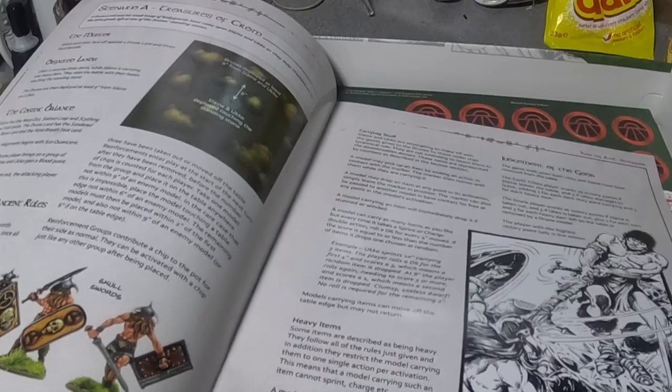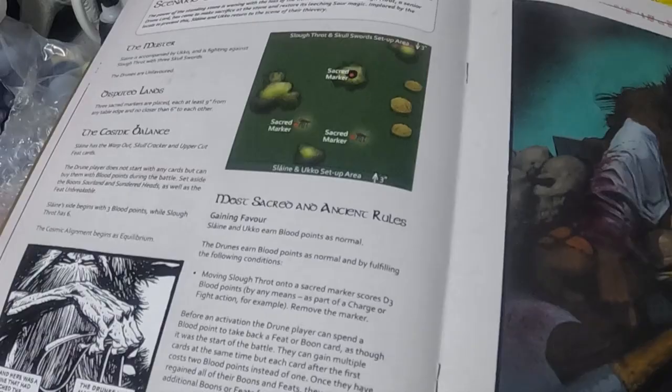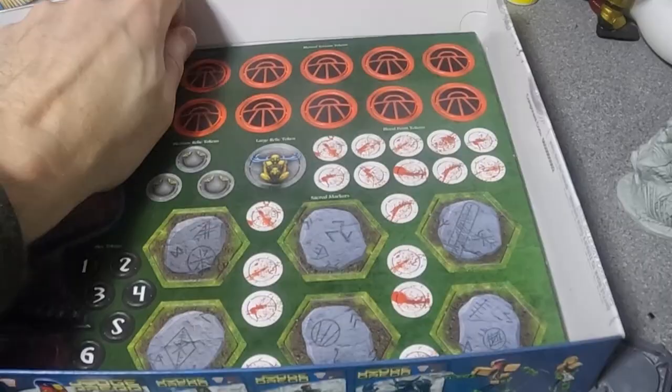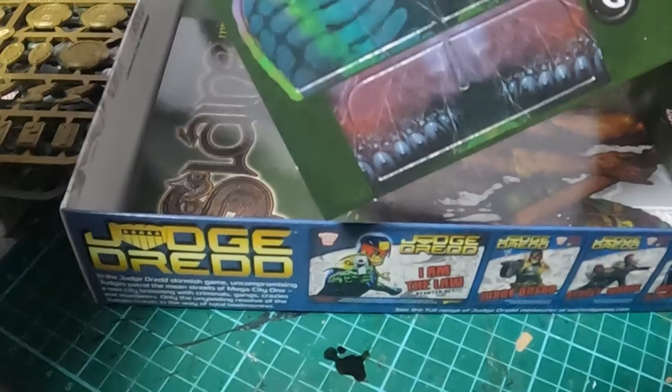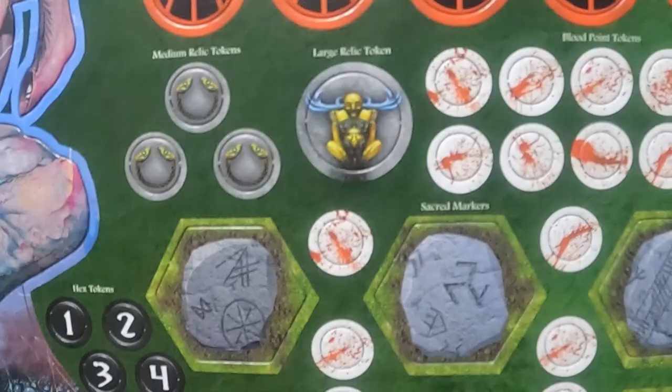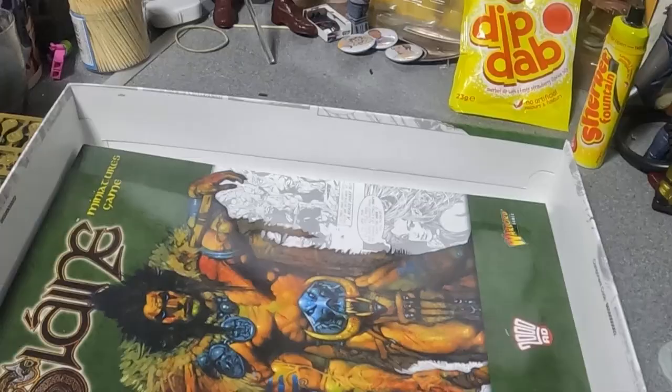It's just gorgeous. I've not had a great look through the instruction books because I mainly buy these games for the playing pieces, but I do like to see how they work. You get cardboard playing pieces — there's the god, Crom Cruach or something like that, I'm probably mispronouncing it. You get terrain tokens, various different stuff that are double-sided, and then the heaviest bit — the big gaming book.